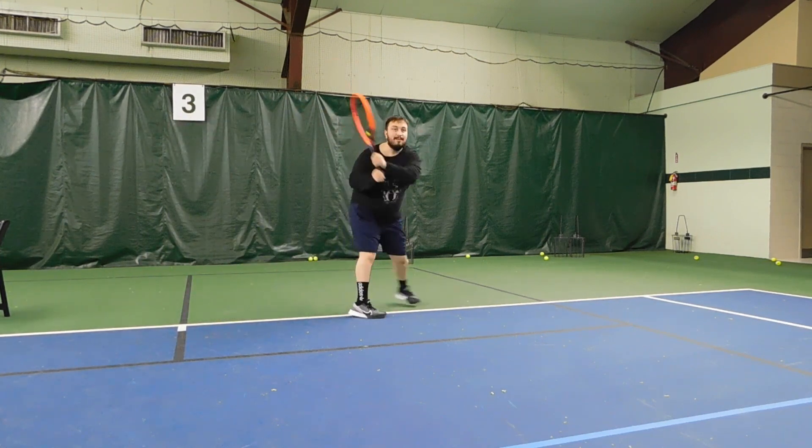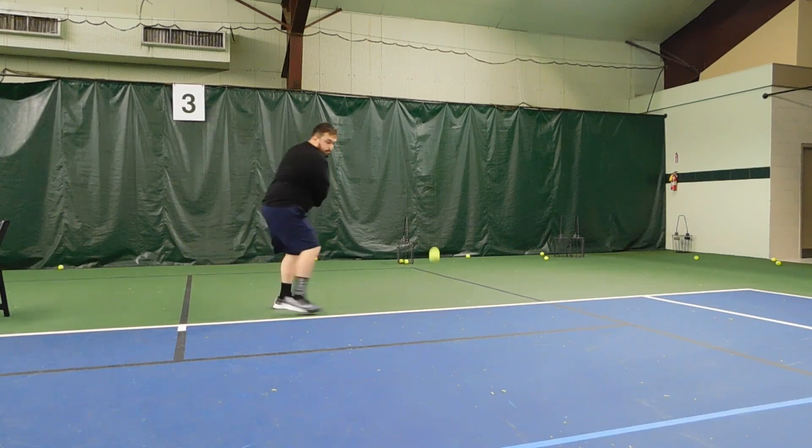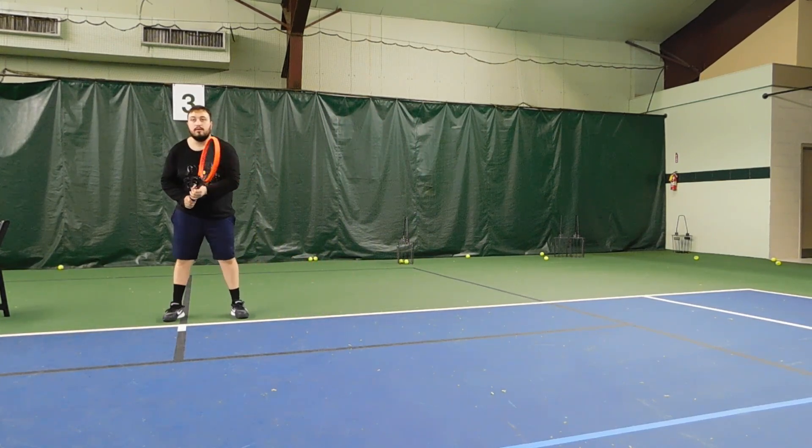Remember the net — look at the net, it's not a volleyball net, it's a tennis net. So now stand in a good ready position, hold your wrist up like that. Show me that you can roll your wrist like that — good. Now take it back.